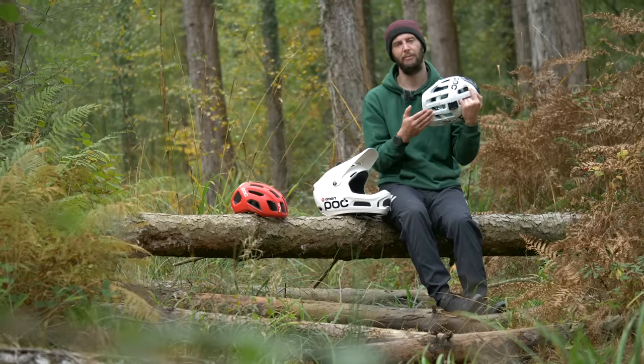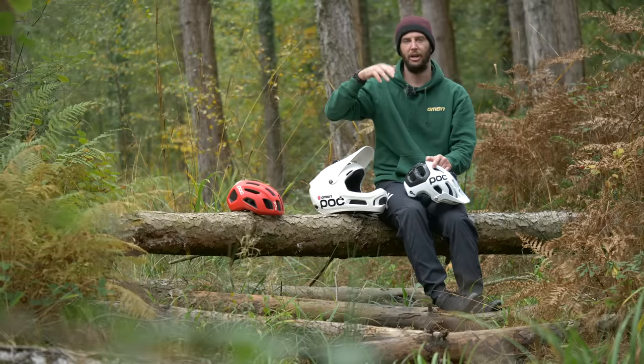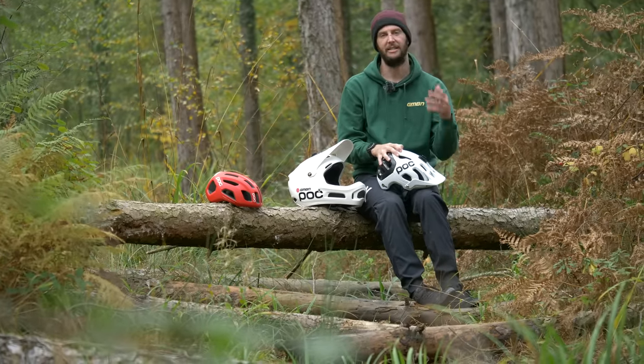You'll also notice a mountain bike helmet will generally have a peak on the front, and that's going to be to keep the elements out of your eyes — the sun, the rain, snow, sleet, hail, you name it. It just helps with that, just extra protection.